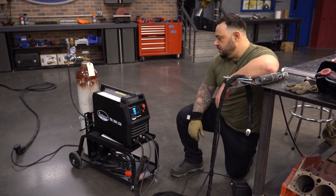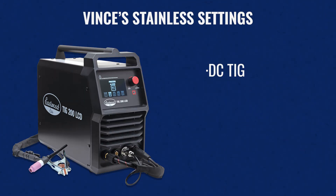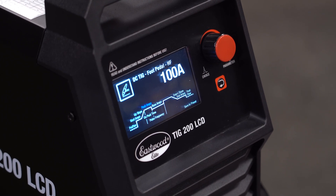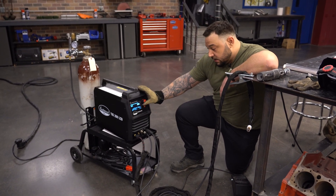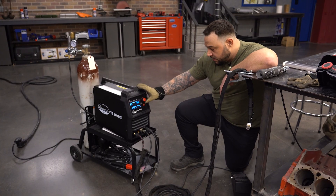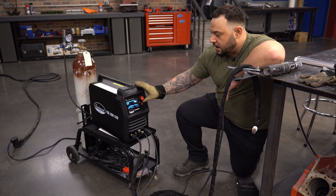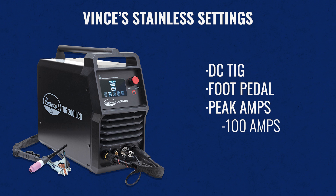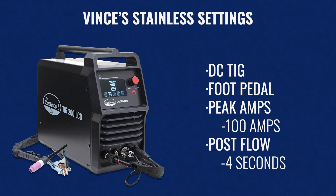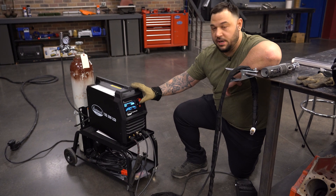So this is the new TIG 200 LCD from Eastwood. It's an AC-DC machine, so we're going to be able to do alternating and direct current. Jumping into the direct current TIG process, we are using a foot pedal, so we'll select the foot pedal mode. This gives you a lot of options to adjust every small detail. For straight DC current, we'll go to peak amps and set this around 100 amps. We can also go to down slope, end amps, and post flow. Post flow is important — it's our shielding gas cooling the puddle when we finish. I typically run about four to five seconds; you can adjust based on how much heat you're running and the application.